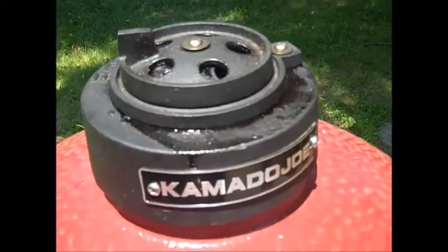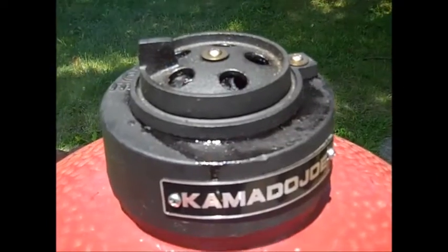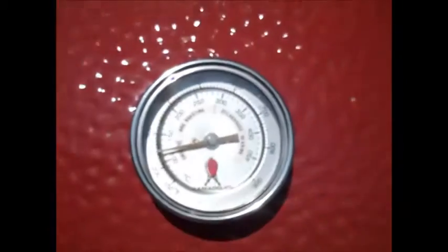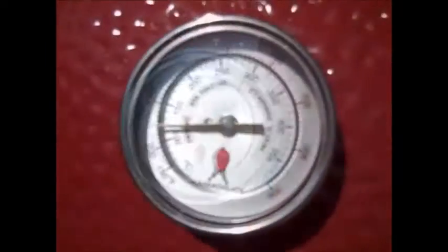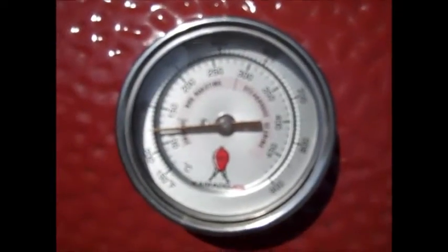Not going to open it, going to leave it alone. Got a little bit of apple wood in here, and I think a little bit of pecan wood as well. Ribs on the rack and a water pan. Looking great — good start. Right at 250, just where we want to be.